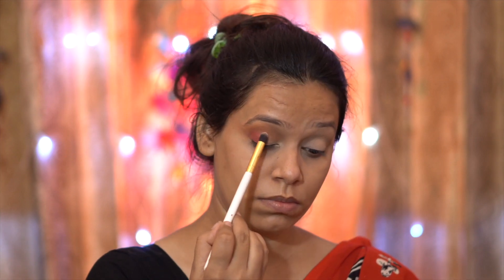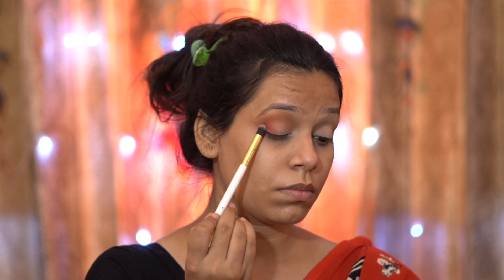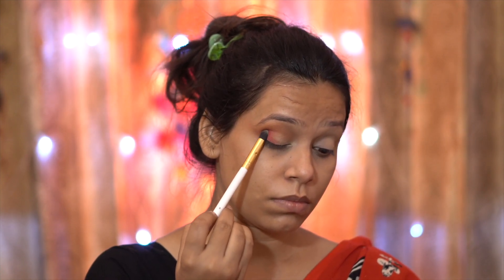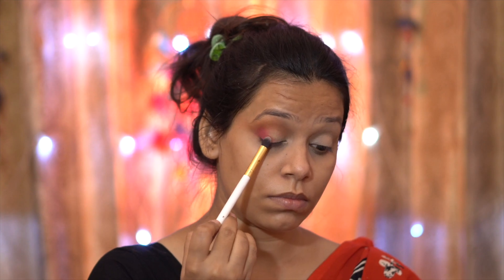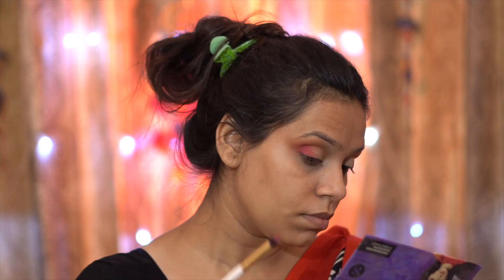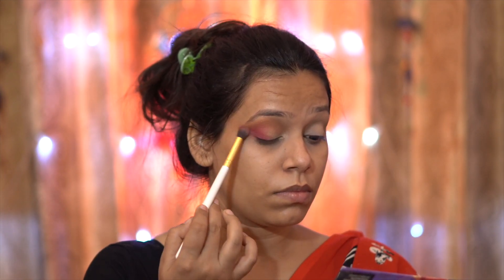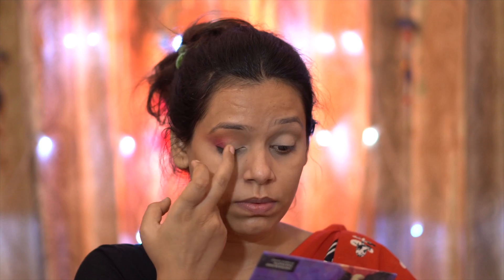Next, using a pencil brush, I have deposited a red shade from the same palette on the outer area. I will increase the intensity and build it up because my outfit is all cream, black, and red. I have left about one-fourth of the eyelid untouched and deposited the red shade on the outer area, then dragged it outward with a fluffy brush.